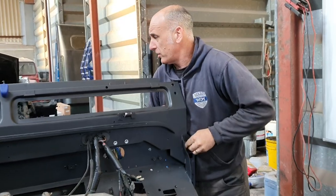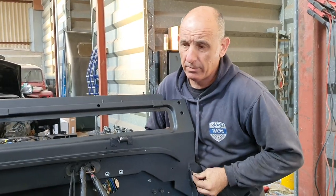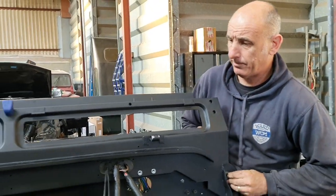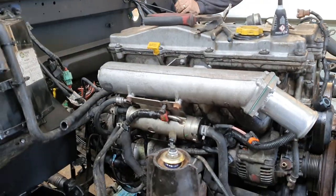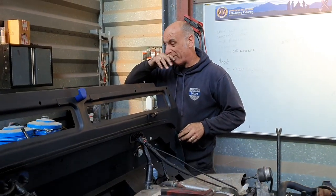Right guys, so just now what we've done today is we've got the wiring loom in. Let's have a look at that. So it's all on the engine, it's just got to be connected up now. We've basically just laid it out so we know where things are.